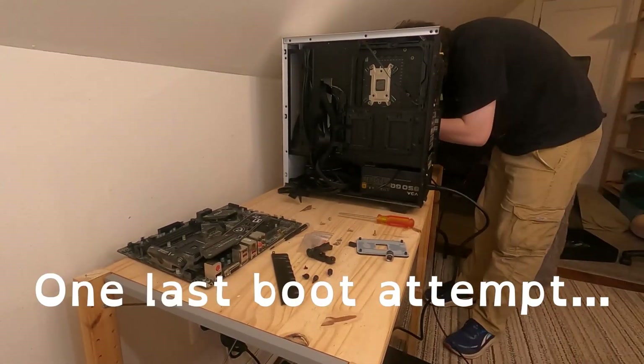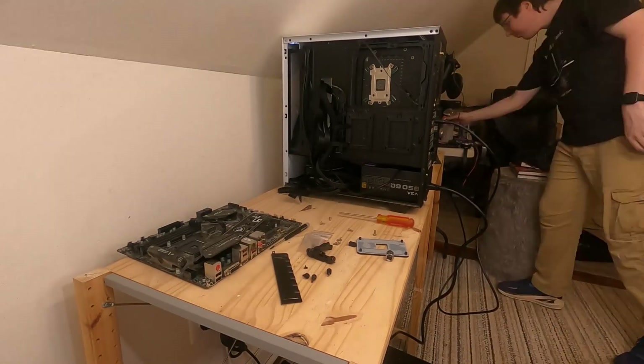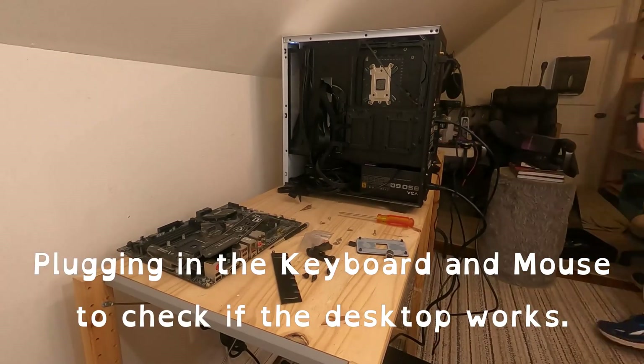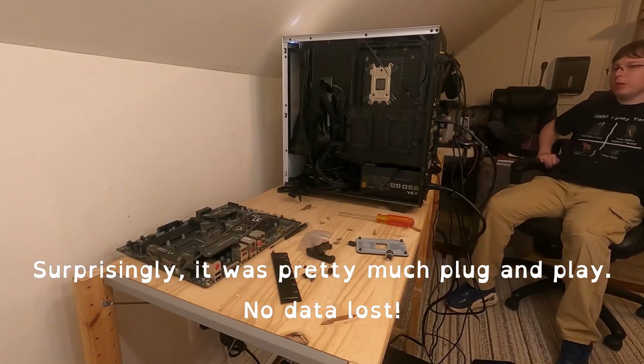One last boot attempt — success! Plugging in the keyboard and mouse to check if the desktop works. Surprisingly, it was pretty much plug and play. No data lost.